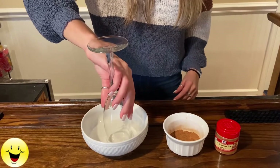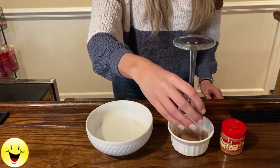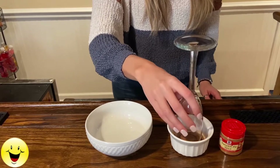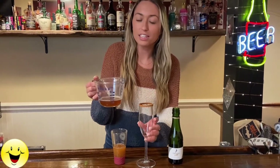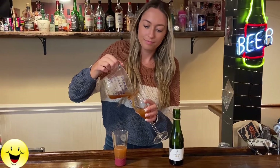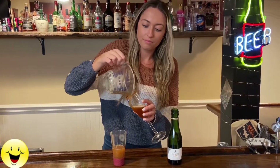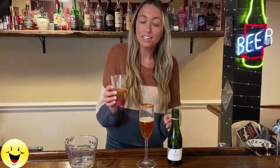Now we're going to take our champagne glass, dip it in the water, and then in our pumpkin spice to coat the rim of the glass. Next we're going to fill our glass with three ounces of our pumpkin beer and three ounces of our apple cider.